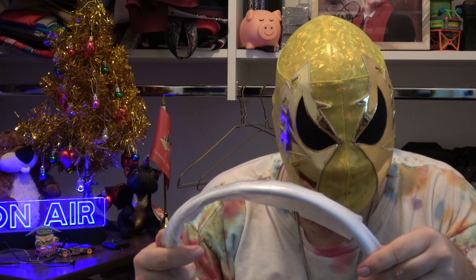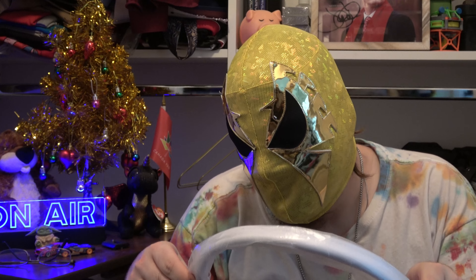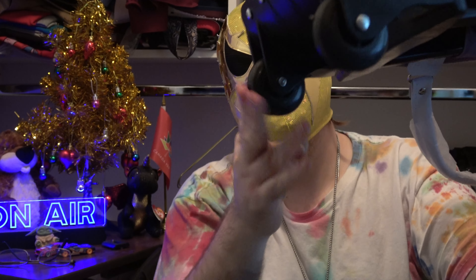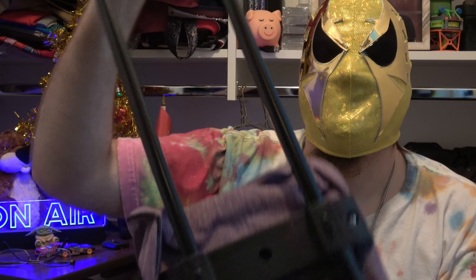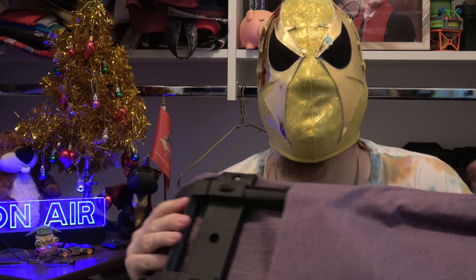I'll have to take this plastic off the handles. Seems like it's some pleather, or it could be real leather — it's hard to tell. It's got wheels and an extendable handle. Yeah, this will work quite well.